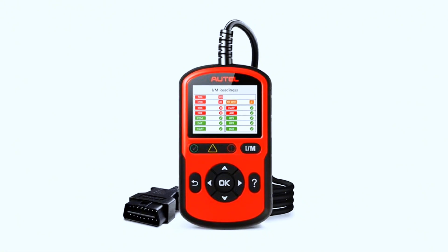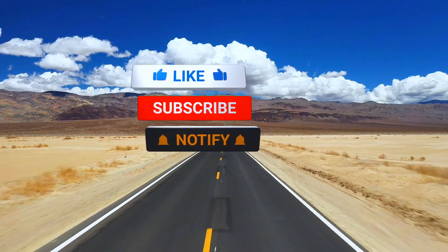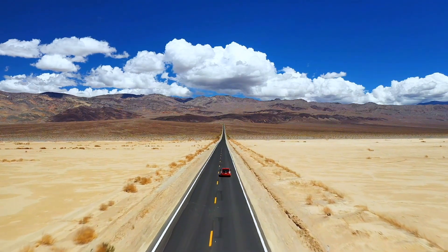That's it for today's review of the Autol Autolink AL549. If you found this helpful, hit that like button, subscribe for more automotive tool reviews, and drop a comment if you've used this scanner — I'd love to hear your experience.